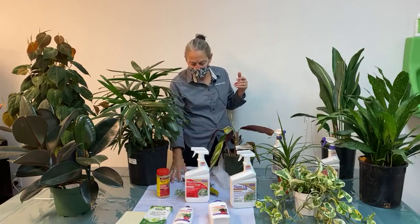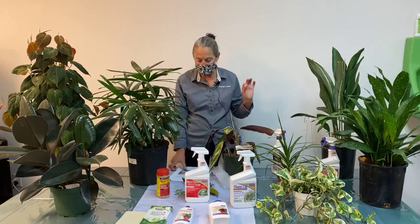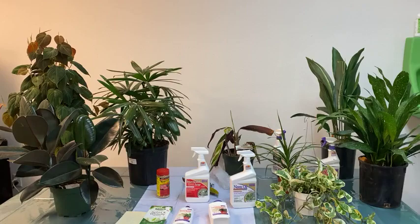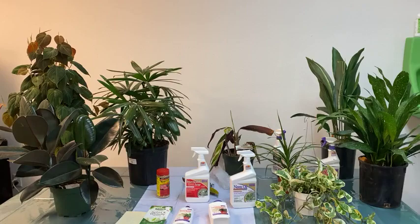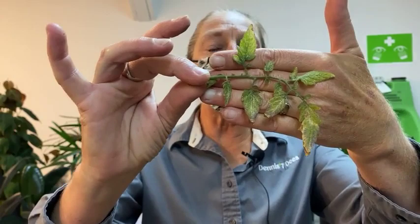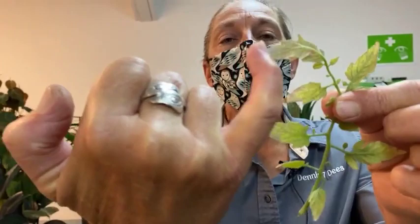Spider mites won't eat the leaf, but the leaf will slowly turn completely brown if you don't catch it. Usually you'll catch the webbing or other signs beforehand. Another confirmation method: take the leaf you think may have spider mites — I brought a tomato leaf with spider mites today. Its appearance is frosty, white-speckled, yellow-speckled, with a lot of green color lost. I'd use the flashlight on my phone and a jeweler's loupe to look closely at the undersides of the leaf.